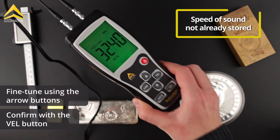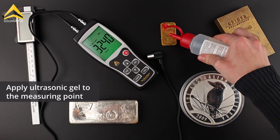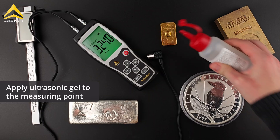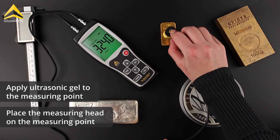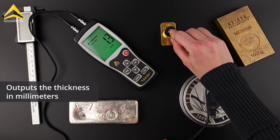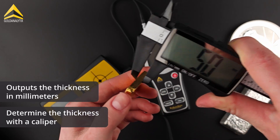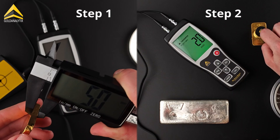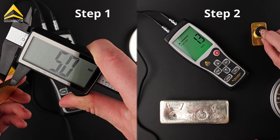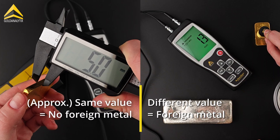As soon as the speed of sound is set, you can start measuring. Some ultrasonic gel is applied to the measuring point — this is completely harmless to the precious metals. The measuring head is then gently placed on the measuring point, and the device outputs a thickness in millimeters. Now measure the thickness of the ingot using a caliper. Alternatively, the thickness of the ingot can also be determined first using a caliper and then confirmed with the BarScreen Sensor. If the two thicknesses match, then there are no foreign metals in the ingot.